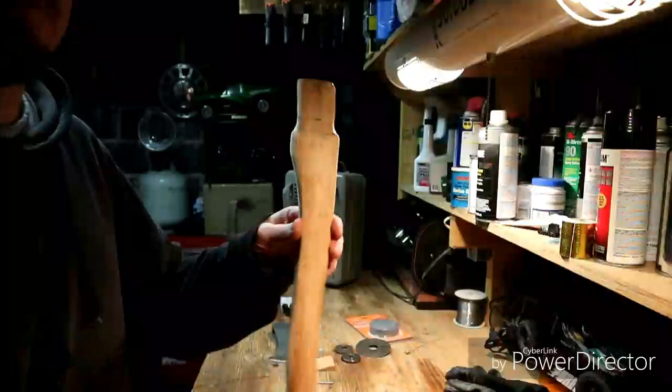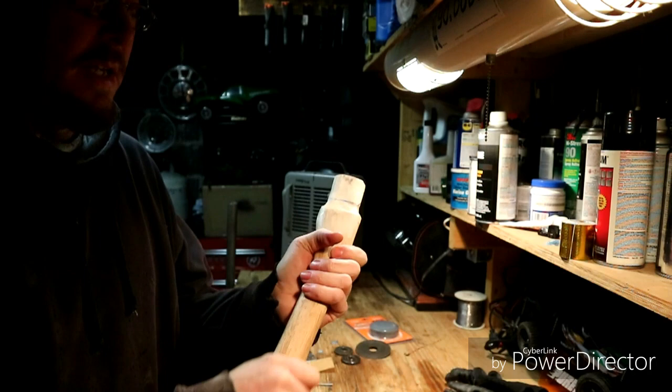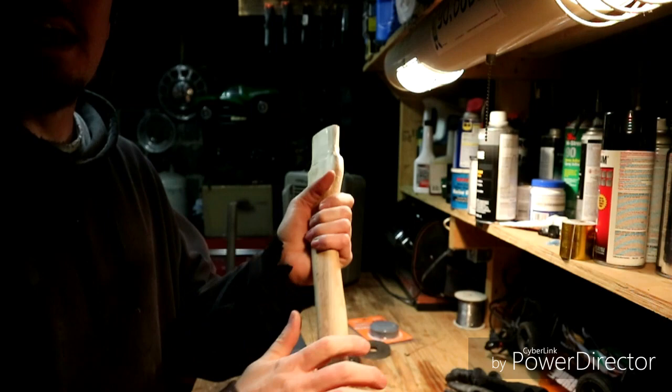I think I did pretty good — got it sanded down to its natural finish. The poly on it made it way too slick. When you're holding it in your hand, that poly just felt too slick, and when you're swinging a hatchet you don't need it to be slick, you want it in your hand. I'd rather it be a little bit rough with that natural finish, and any oils from your hand will help protect the wood.